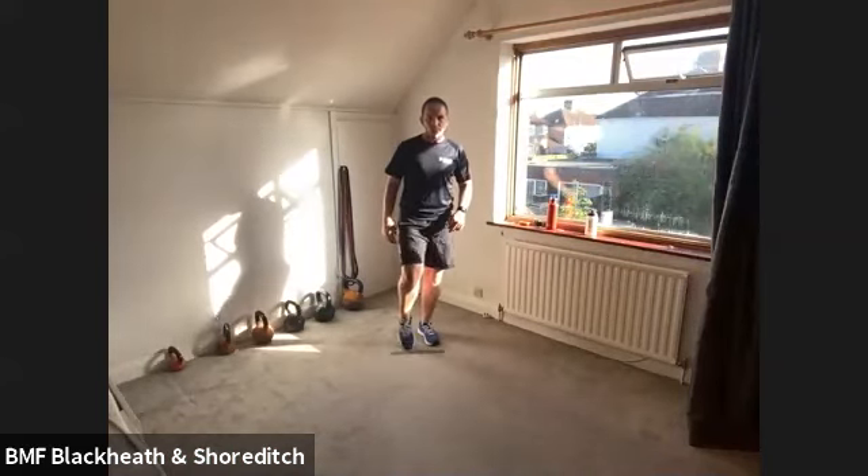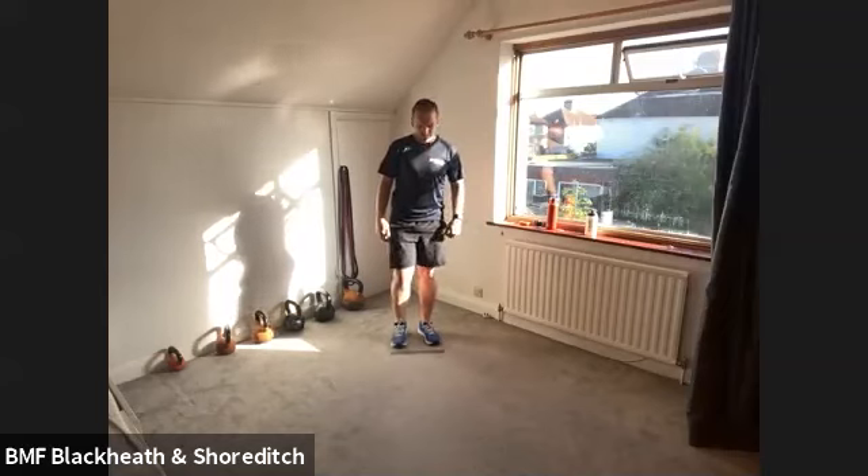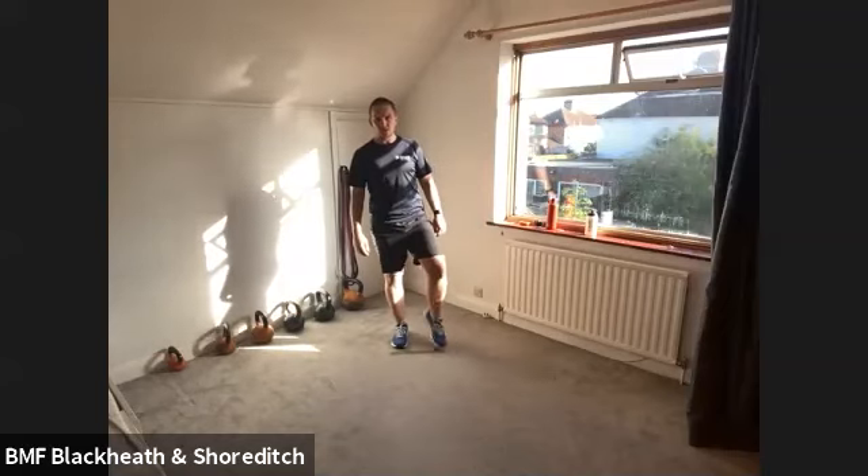Let's start with the lower body now. We're going to mobilise the lower body. Just a heel-toe movement, like so. Heel-toe, heel-toe. And change to the other side and repeat. Heel-toe, heel-toe.